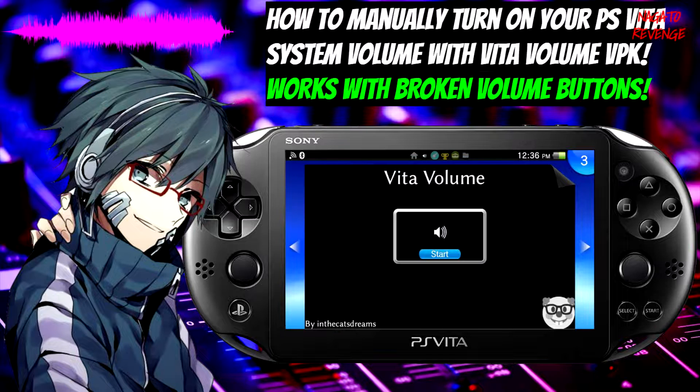Unfortunately, you can't do this with a non-hacked Vita, but if you already have a hacked PlayStation Vita, whether it's using Hankaku or any type of exploit from the Vita's hacking library, then you are able to do this process.